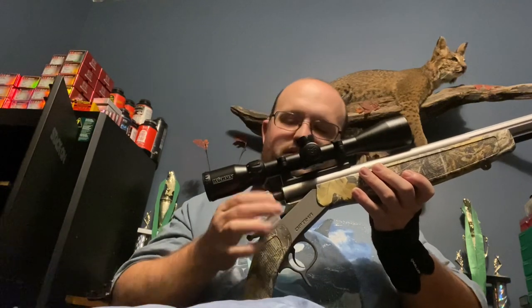It's just a tad heavier than that Traditions muzzleloader, but that ain't much of a big deal. It's very easy to handle and very easy to control and everything, so I do thoroughly enjoy it.